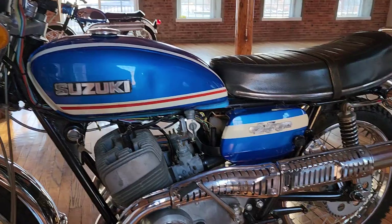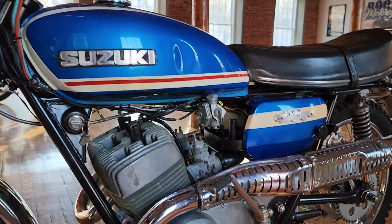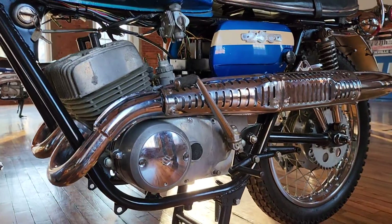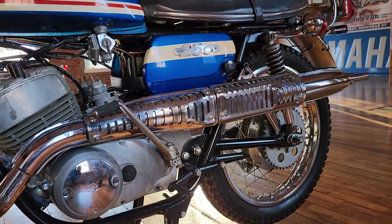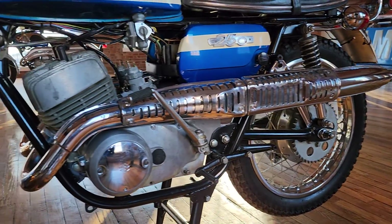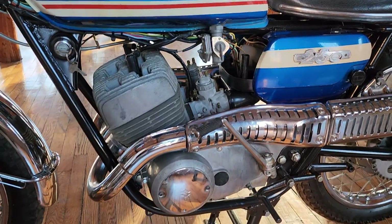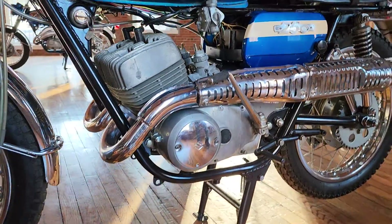But look at the paint job on this thing — the red, white and blue paint. The chrome on the bike is a 10. It's probably the nicest 50-year-old chrome I've seen on any motorcycle that was original. Guys, this is not a restored bike. This is all original. There's been no paint put on this thing — all original paint, all the fittings and cycle parts are the original ones.